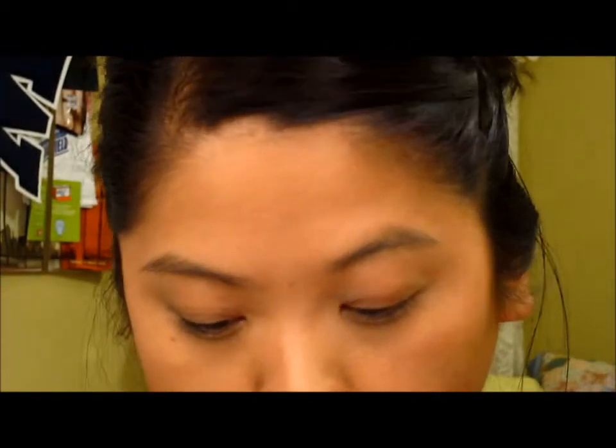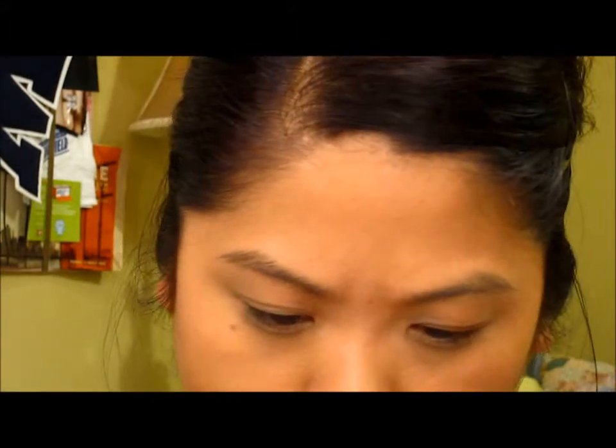Next we are going to put on blush. I'm using another e.l.f. product — this one is Pink Passion. It looks really bright, but I want to go for a really pinky sort of blush, and this is definitely very very pink.